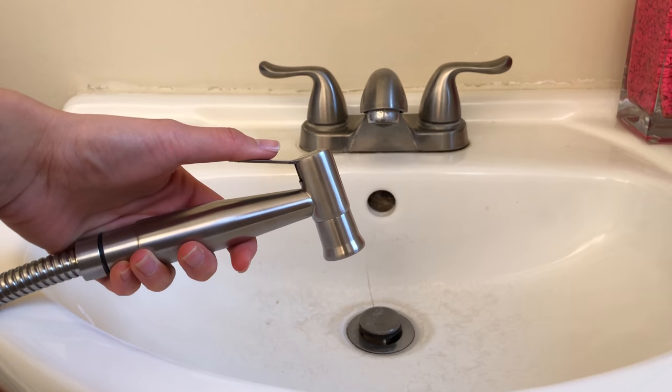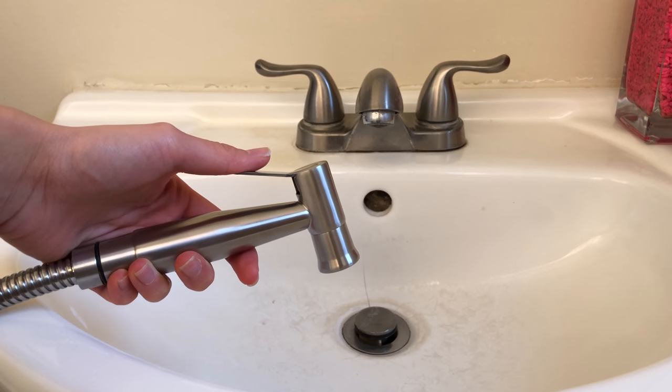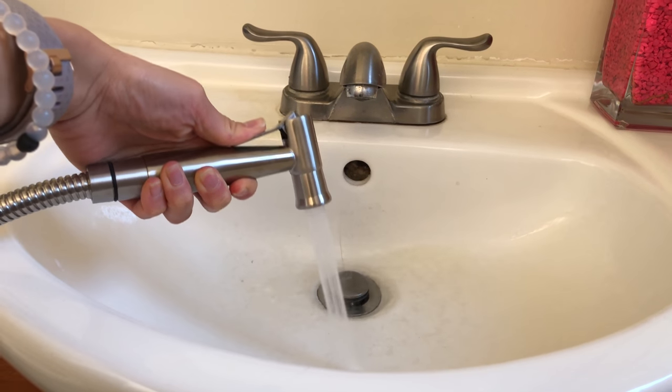We're going to go ahead and test the water pressure now. I'll start off really slow and then we'll see it at full blast. What I like about the Perfect Zone is that it is made out of stainless steel, and you can feel that the nozzle, the hose, all the materials are hefty. It does have some weight to it, so you know that it's going to last a long time. Here on the side, you can see that it is 100% satisfaction guaranteed. You can feel confident that they will offer good quality products.